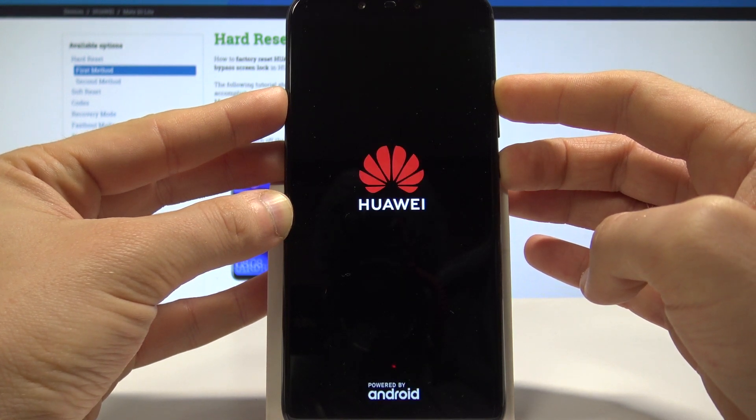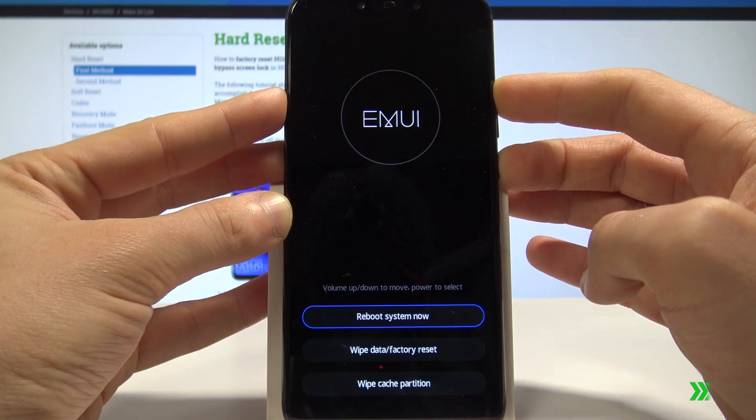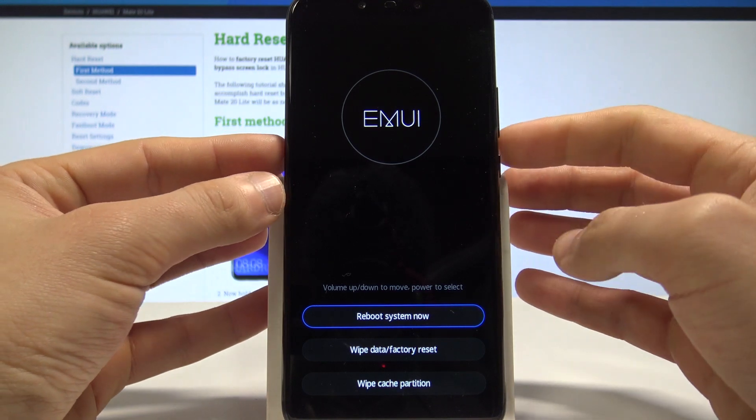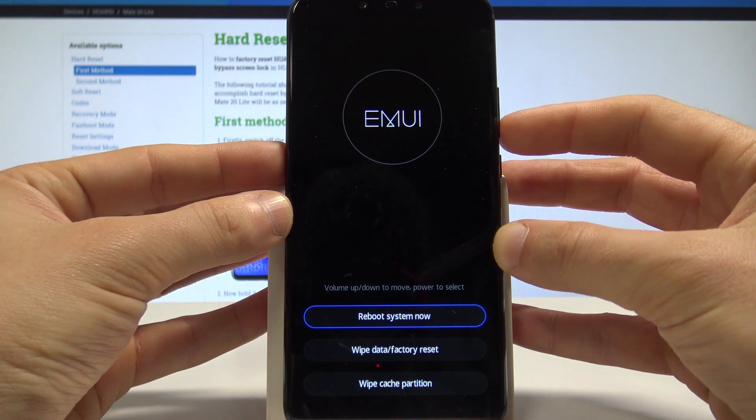Let's keep holding both keys. That's it, the EMUI mode pops up. Here you can navigate by using both volume keys and confirm options by pressing the power key.